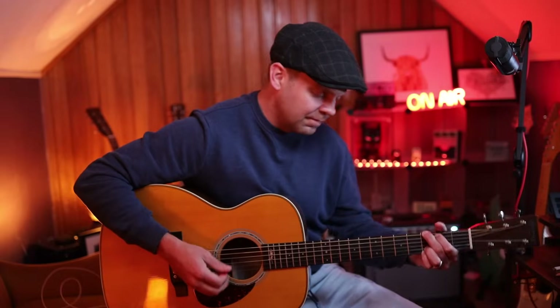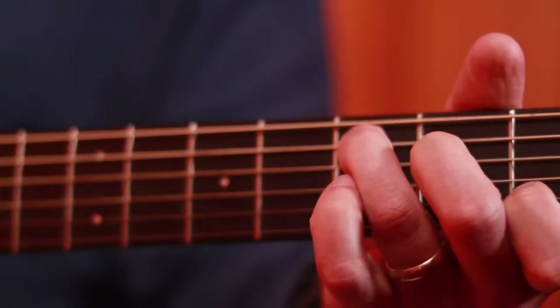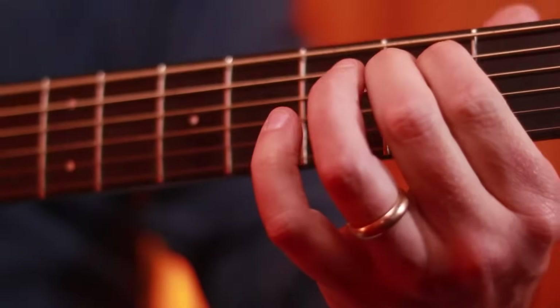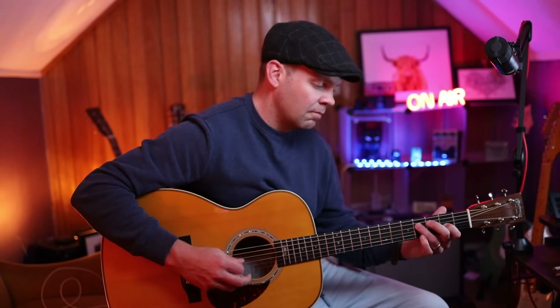That's our four licks. Let's hear how they all sound together. And there you have it. I hope you enjoyed the lesson and I hope you use those licks and have fun with them. If you did, let me know in the comments.